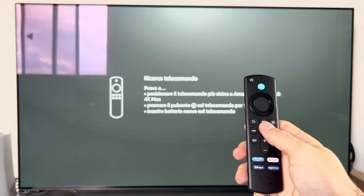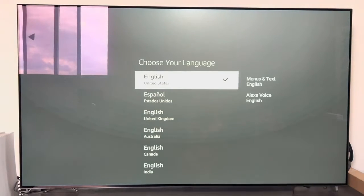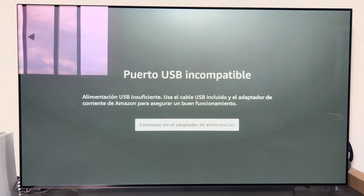The first thing asked during setup is to configure the remote control — press the home button for 10 seconds. Once recognized, press play to begin. Here we select our language. Pay attention to the next screen: because I connected the Fire Stick directly to the TV's USB without the network adapter, a message appeared saying the USB port is incompatible and is not supplying enough power. Use the USB cable and the included power adapter. I tried continuing without it, and the incompatible USB message keeps popping up constantly — it simply doesn't give correct operation. Connect the Fire Stick using the built-in network adapter plugged into the mains.